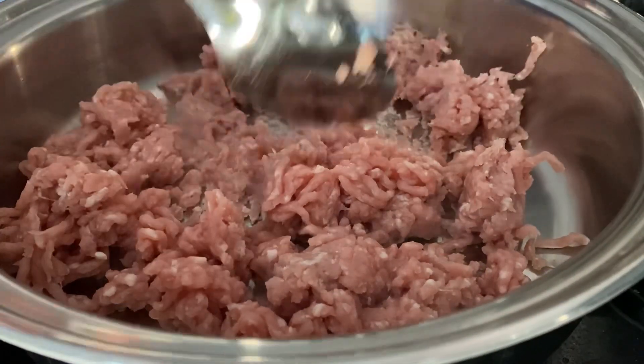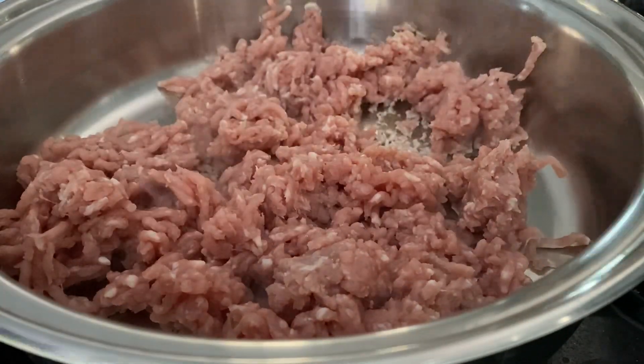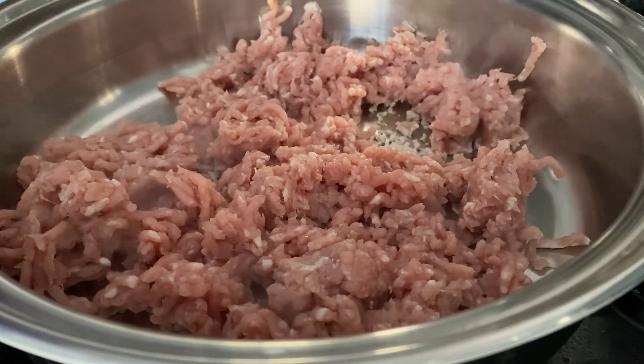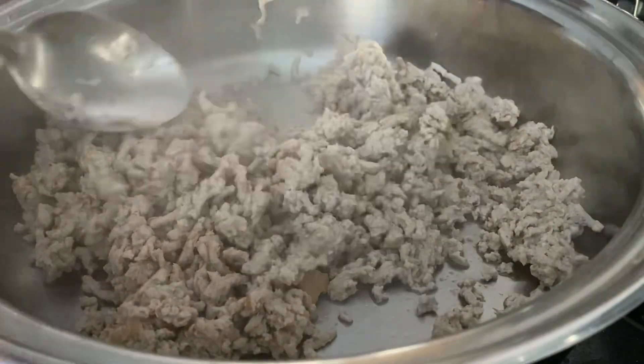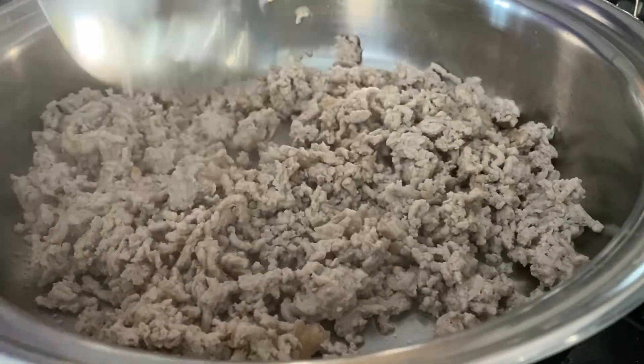Firstly, we add 500 grams of minced pork to the pan and we cook this for approximately eight to ten minutes. Then we're going to give it a quick stir so it's not all stuck together.